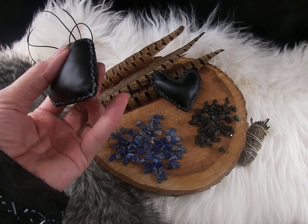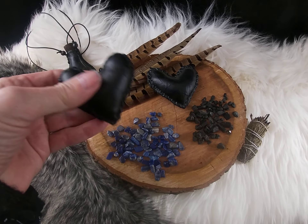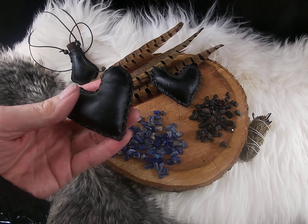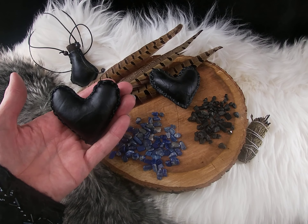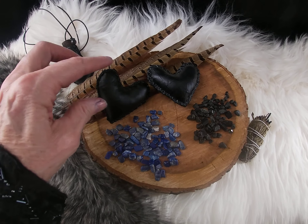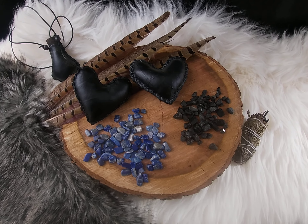a palm rattle infused with different ingredients. This one has lapis lazuli inside.